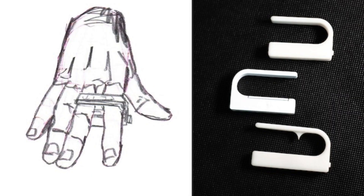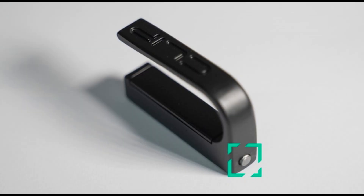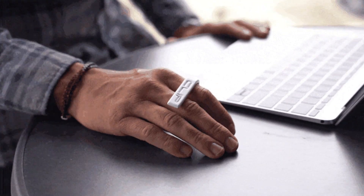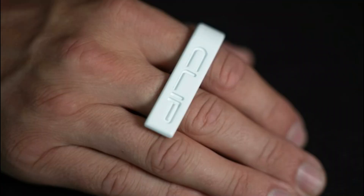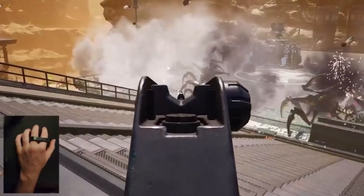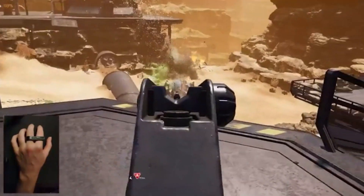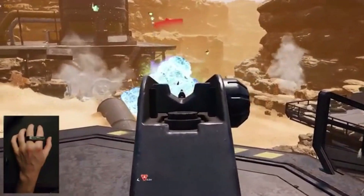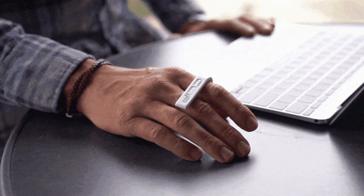In addition to its functional innovations, the ClipMouse boasts a design that's incredibly sleek and compact, resembling a chic, fashionable accessory rather than a traditional computer peripheral. This design choice not only makes it more portable and convenient to carry around, but also ensures it's a stylish addition to any workspace. The ClipMouse redefines what we expect from computer hardware, blending technology with fashion in a way that's both practical and visually appealing.